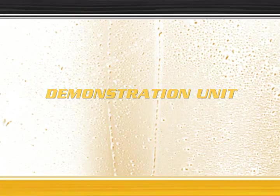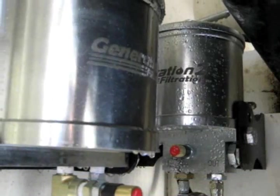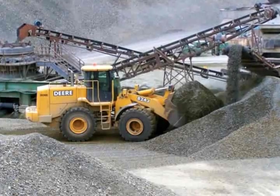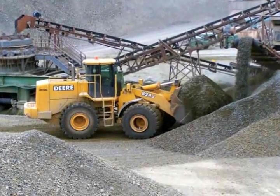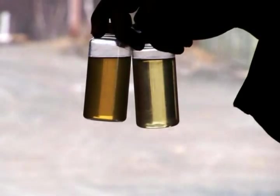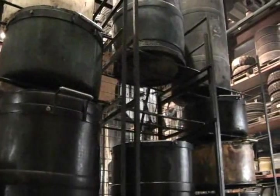Oil is the lifeblood of your equipment and your equipment is the backbone of your business. This video will illustrate how G2F can protect your equipment and increase your bottom line. Wouldn't it be nice to have polished oil constantly running through your equipment? Let us demonstrate how G2F keeps your oil cleaner than you've ever experienced.